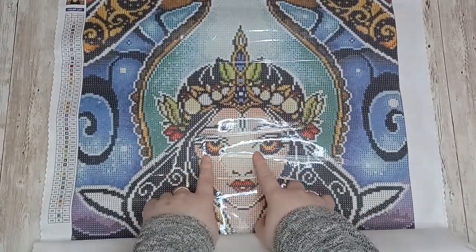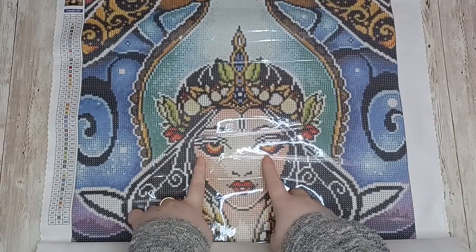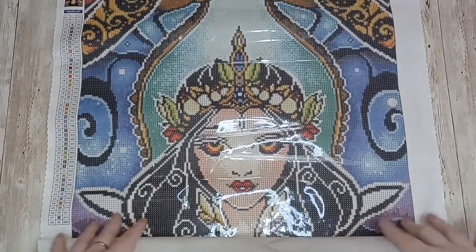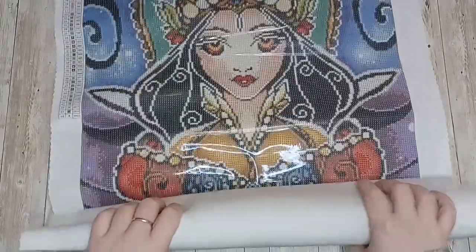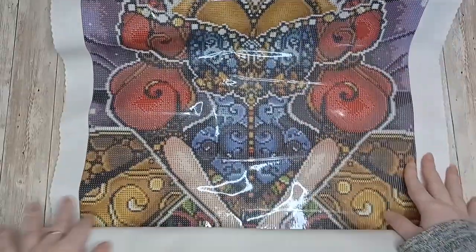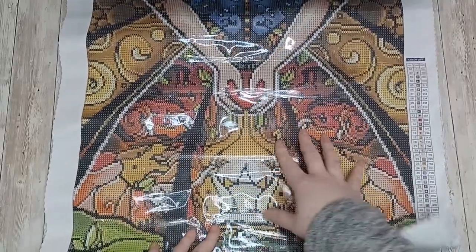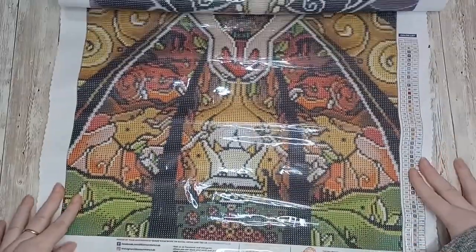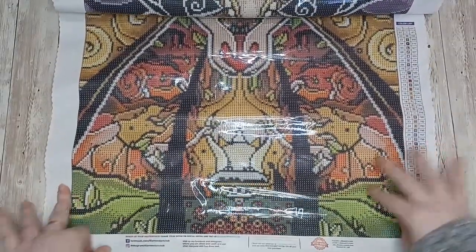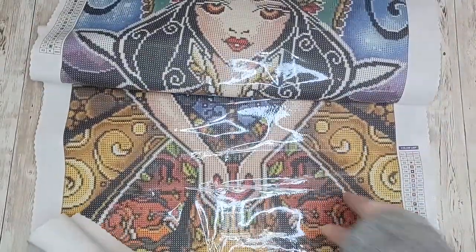When I do this painting I will be swapping out the drills in her eyes — with the black, yellow, and orange they seem really creepy to me so I will be swapping out those colors. Her dress in this is beautiful. There's just so much of this canvas, it just keeps going and going. So there's the bottom — there is another part of this painting that I love, which is her holding the apple.